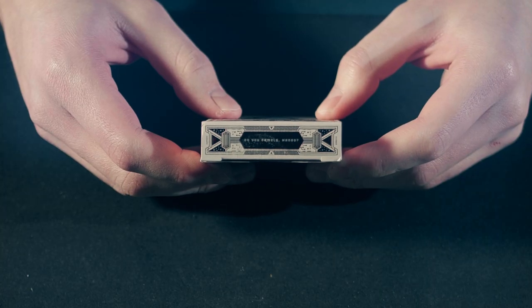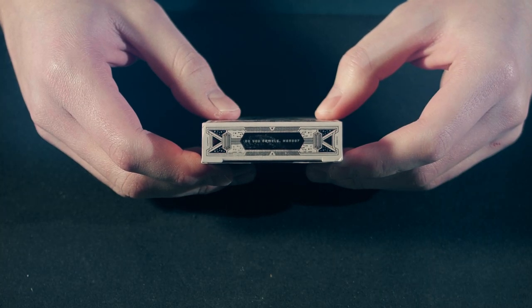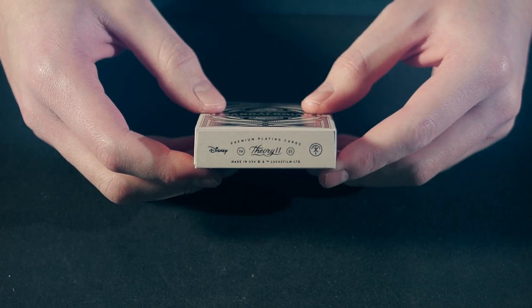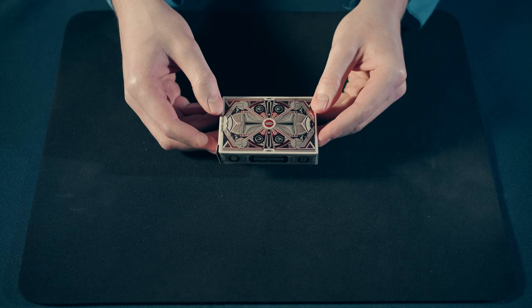On the top of the deck we see the question: "Do you gamble, Mando?" The answer is: "Do you?" On the bottom we have the Disney and Theory 11 logos. Let's now open the box.